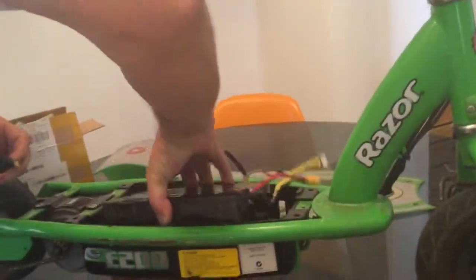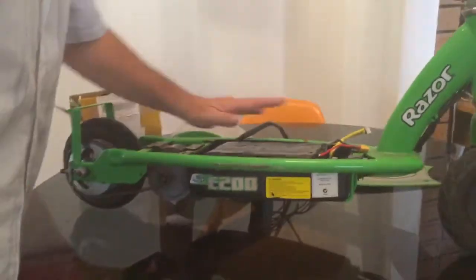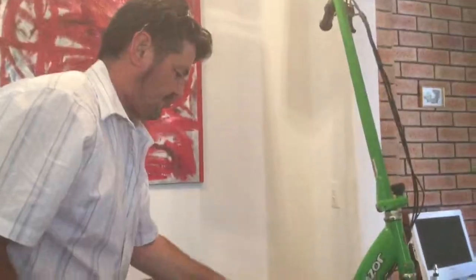It goes in nice and flush. You can see that it's going to go with the plate on there, no problems at all. And there's enough room to put the controller in the front.